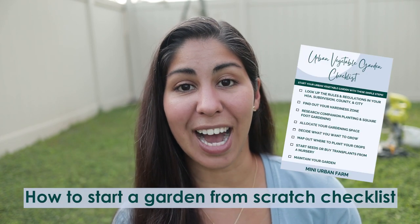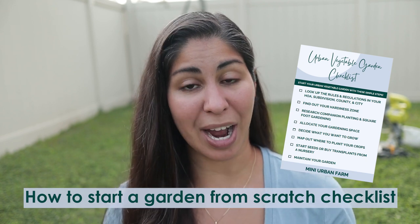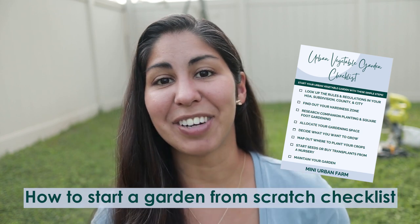I do have a checklist that I put together for you guys, so if you want the actual steps on everything we are doing to start this garden bed from scratch, I will leave the link in the description. You can go ahead and download that via the link below, and there's a blog post with all of these steps as well as exactly how much it costs to start this garden, with all of the breakdown, so I will leave that also in the description.